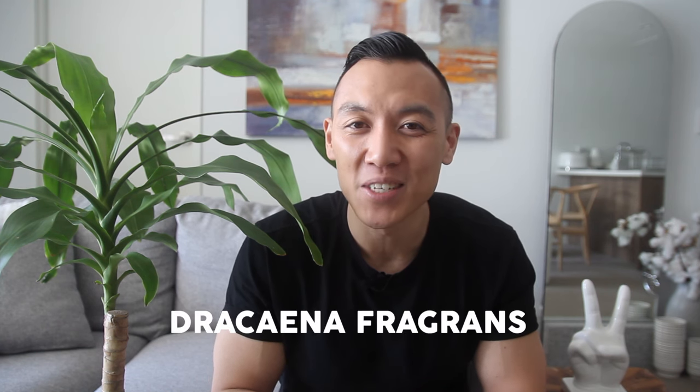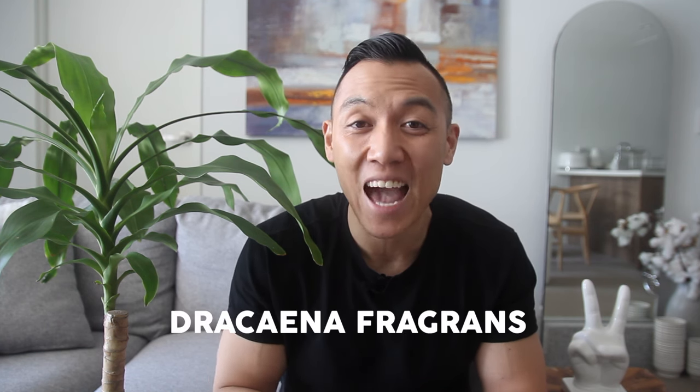Hi everyone, hope you're keeping safe and eating super well. If it's your first time here, my name is James and I'm from Sydney, Australia. Today's video is going to be about the Dracaena fragrans, otherwise known as the Happy Plant.